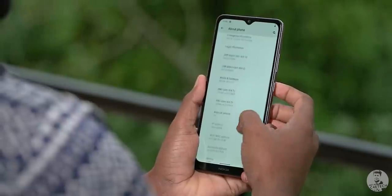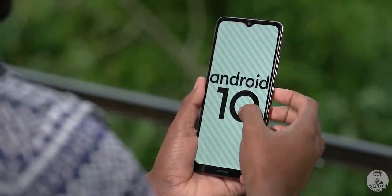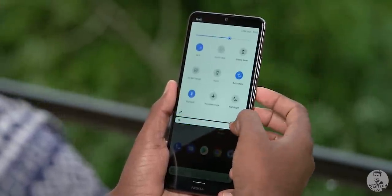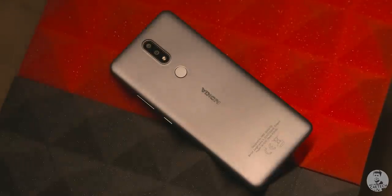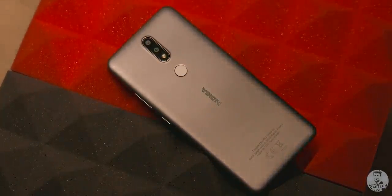The only reason the Nokia 2.4 is usable is because we have stock Android 10 on board. In fact, stock Android is possibly the only highlight here. As for RAM and storage, we get a base 2GB/32GB and a higher 3GB/64GB variant. I'm the first person to say we don't need 12GB of RAM on a phone, but 2GB in 2020 is just not going to cut it.